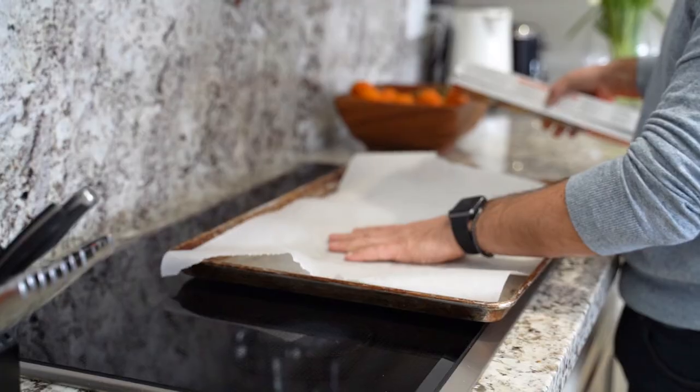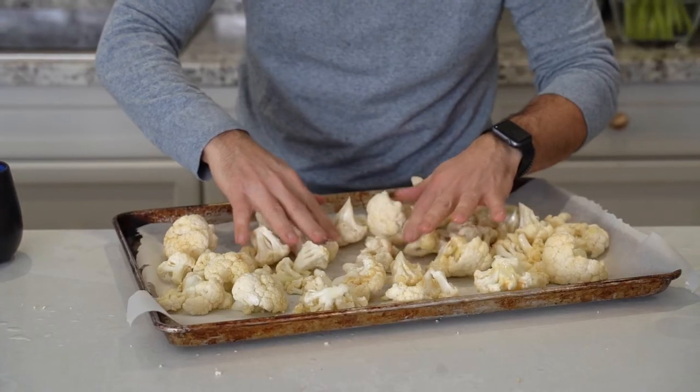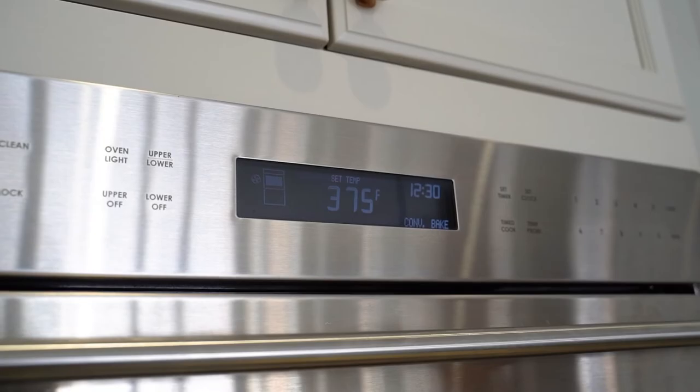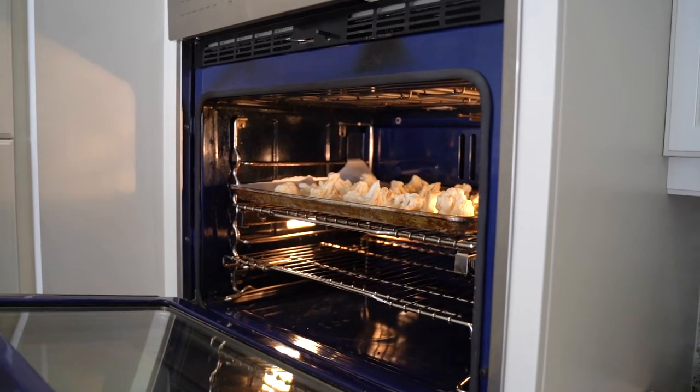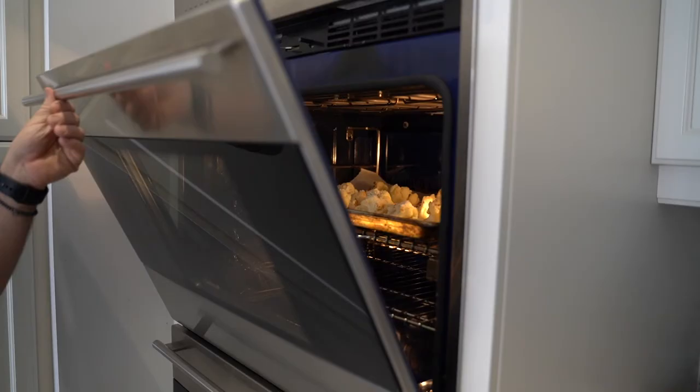Add some salt and garlic powder, and toss it all together. Pop it into the oven at 375°F and let it roast for about 15 to 20 minutes. As soon as you start to see a little brownish color, turn the oven off, pull it out, and top it with that beautiful Parmesan cheese.